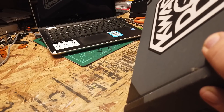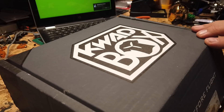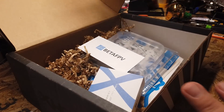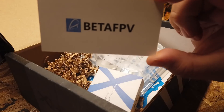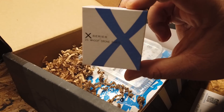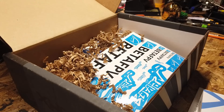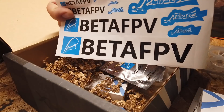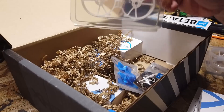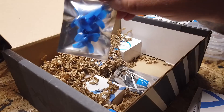Alright guys, ready? BAM — and we are looking at Beta FPV. Let's see what we got here. Whoop drone parts: we have a 75 millimeter frame, we have stickers, we have another 75 millimeter frame, and a pack of props.